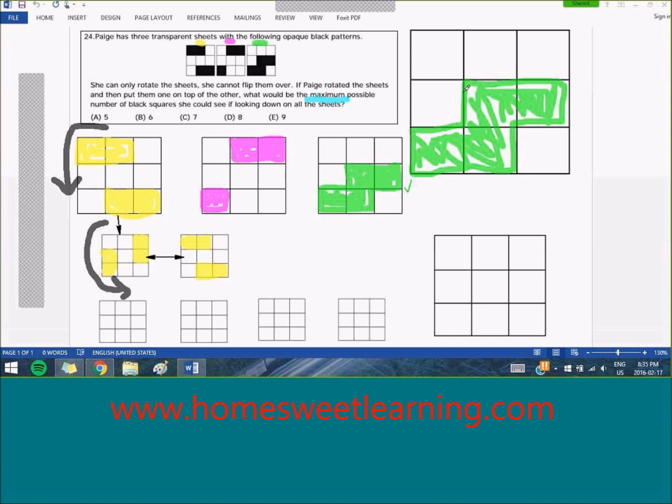Going back to our main grid, you'll see that there are still five squares that are not yet colored, and mostly they're on the top row. So if we want the maximum possible number of squares colored, we should look into covering more of the top row. Between these two patterns, this rotation of the yellow pattern covers two squares of the top row, whereas this one only covers one square. So we are going to use this pattern, and we will move it and put it on our big grid to show that we are stacking the two patterns on top of each other.